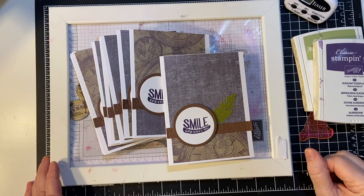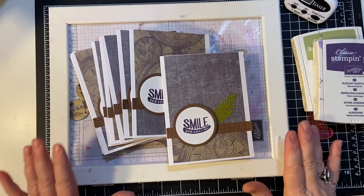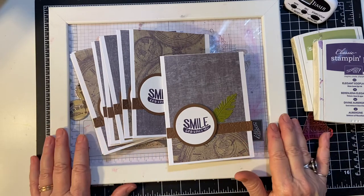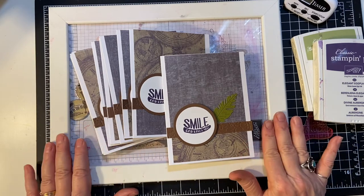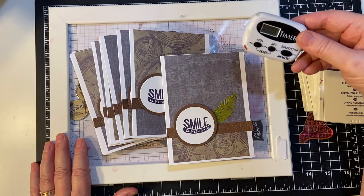Hello again, everyone. Well, the audience has spoken. I'm going to be stamping my cards on the inside with my stamp positioner, and we're going to go ahead and use a timer again to see how long it takes.